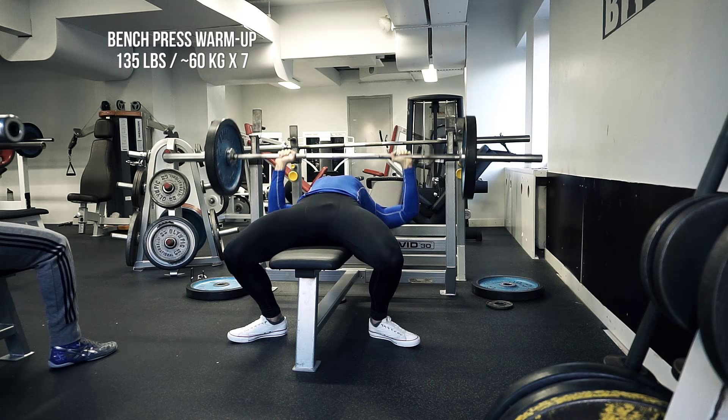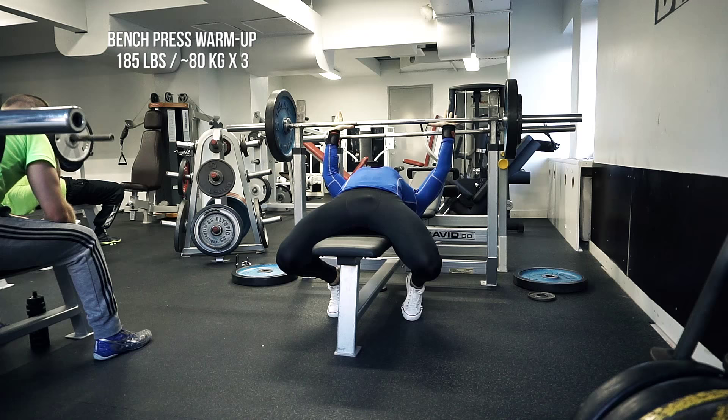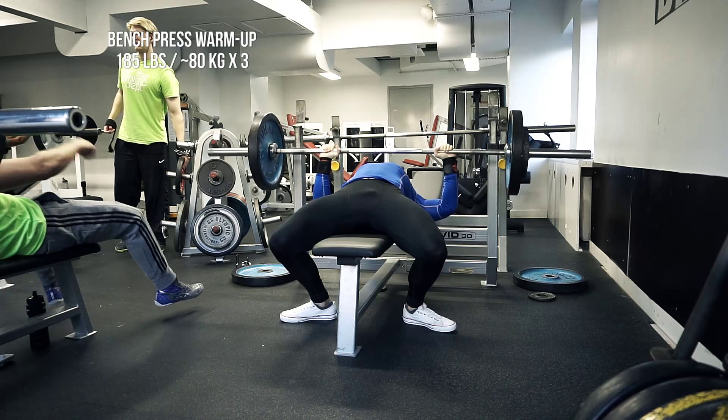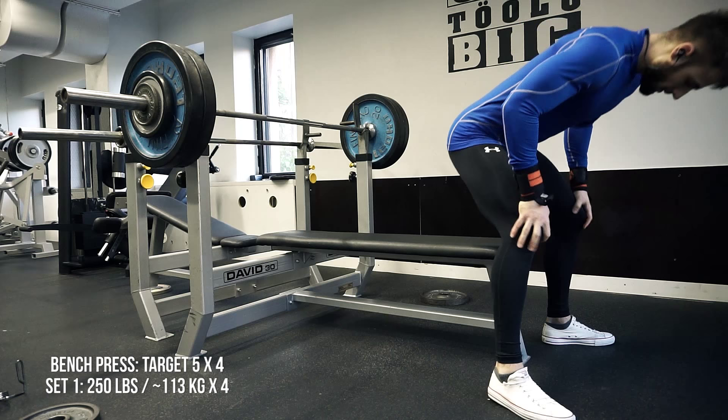This is the third warm-up set with 60 kg for seven reps. I usually do sevens for warm-up, and my last warm-up set is usually a set of three to five, depending on how warm I am. I felt pretty good after that 60, so this is just 80 kg for three reps. I'm also adding my wrist wraps here, which means I'm getting a little bit more serious. I'll be using them for my 5x4 today at 113 kg.